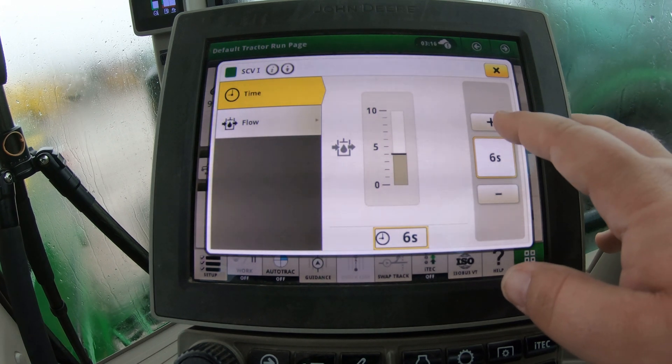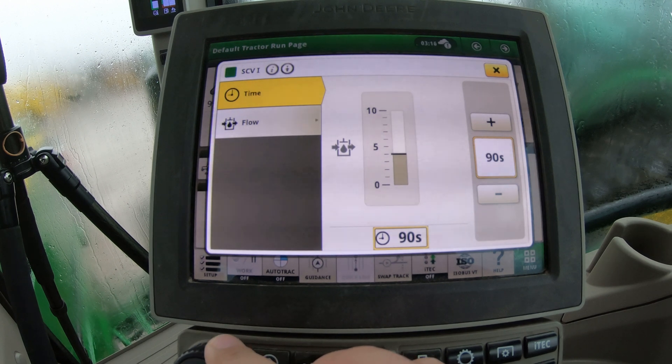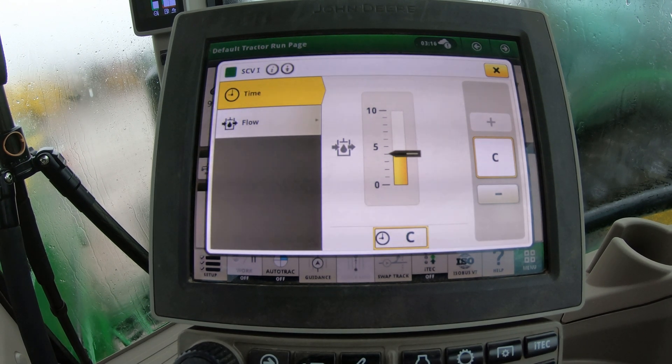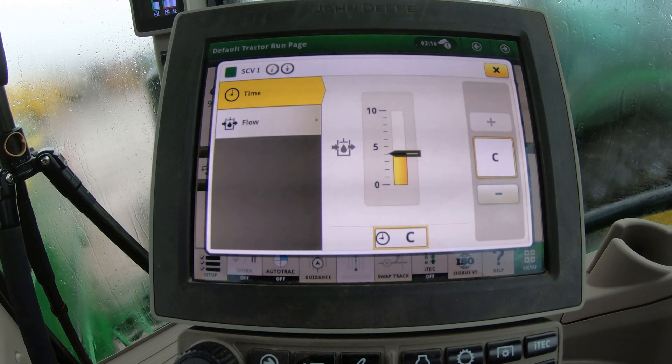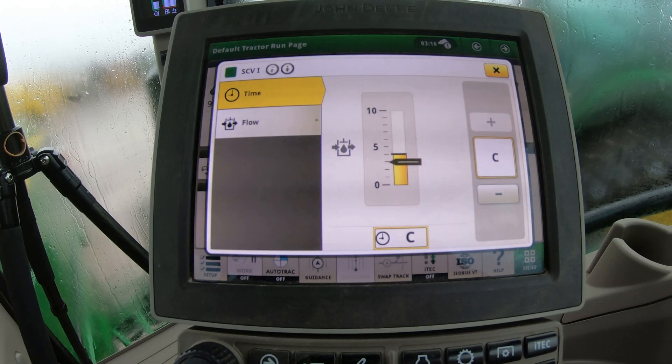If we scroll all the way back up to constant and click that switch up, the SCV will stay on continuously until I push forward on the switch or pull back again — it keeps running that flow to the SCV until I stop it.